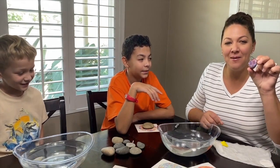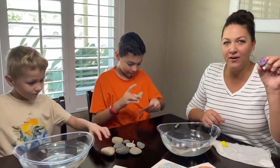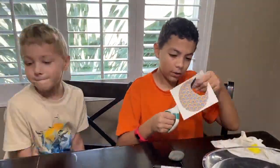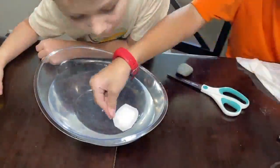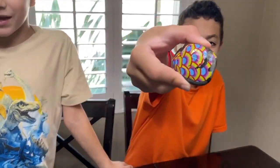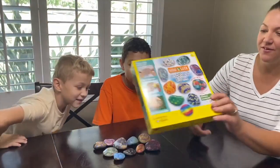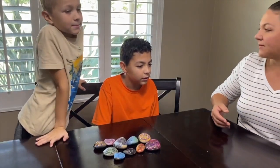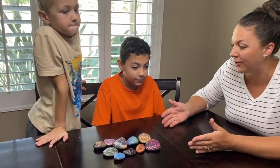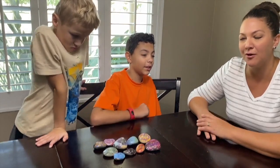Now the boys are going to do their versions with the designs they chose and we'll see how that comes out. Hold it up so we can see it — nice! We learned some science about hydrophobic and hydrophilic substances, and we needed that hydrophobic film in order to transfer the design onto our rock. So we got these cool designs on our rocks.